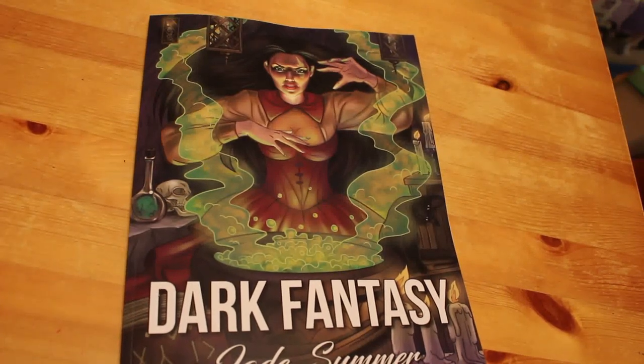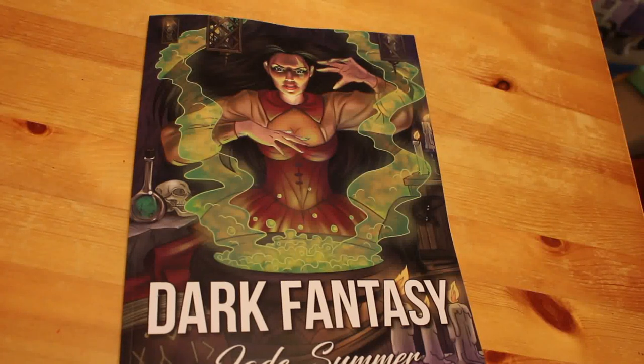Hi everyone, it's Andrea, welcome back to my channel. This is a colouring video. My channel is aimed at adults and we specialize in hobbies — so reading, and there will be a reading wrap-up soon, colouring, and sometimes photography. Most of what we do these days is colouring because that's all I get time for, and it helps me relax.